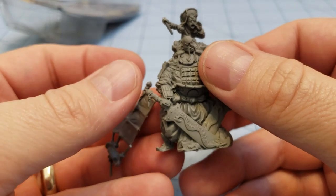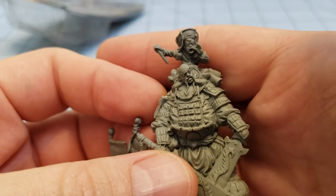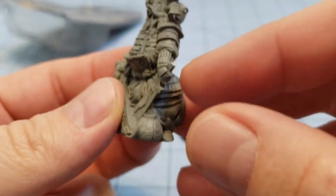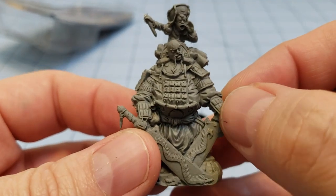First thing I noticed, he's not a whole lot of parts, which is always a plus if you're not fine friends with resin models. But I notice there are a couple of snapped off bits. The hilt of the sword is snapped off — hopefully it's in the package.